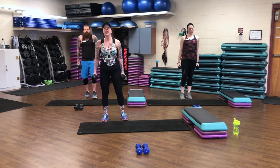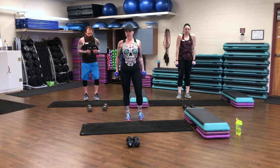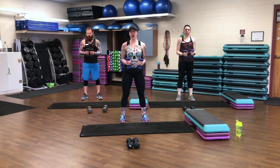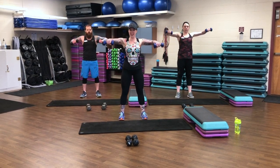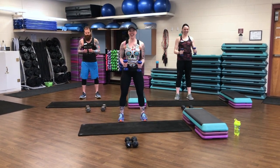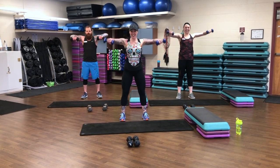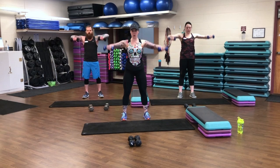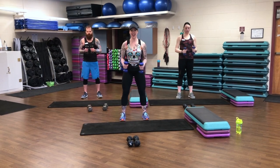Set those shoulders down and back — lat raises. If you need to decrease your weight for shoulders, feel free to swap out those weights. Roll those shoulders down and back, bend those elbows. Get ready to the side, here we go. Lift and down, lift and down — elbows rise coming right to those shoulders. Keep that tummy pulled in. 10, 9, 8, 7. Nice job, guys. 6. Big squeeze. 5, 4, 3. Give me 2 more. 2. Nice work. 1.